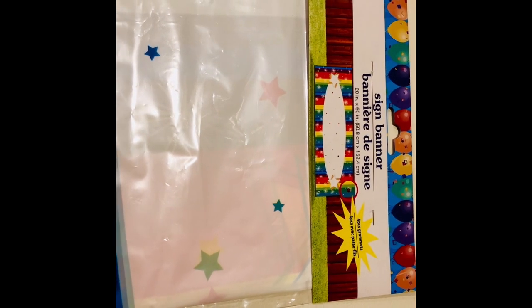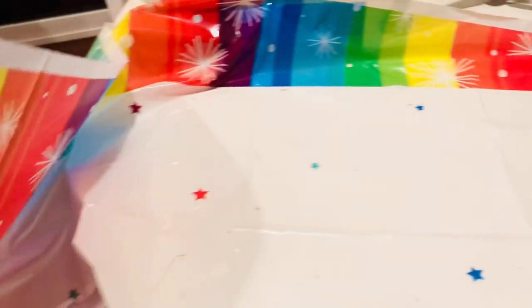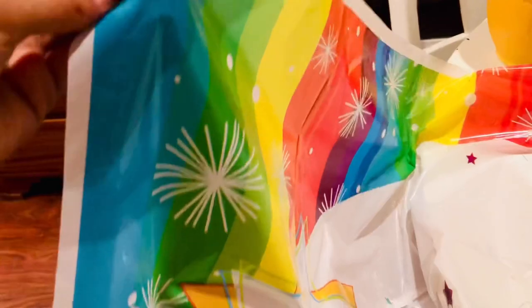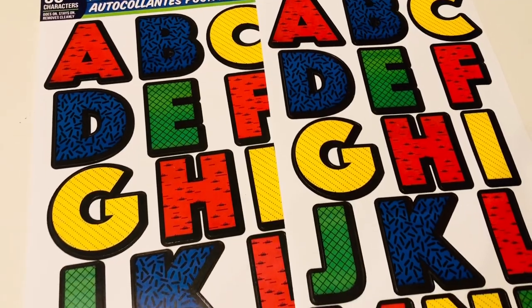I then found this blank banner, which was totally unexpected — I was not going to do anything like this, but when I found it I couldn't resist making another customization. I'm going back in with these letter stickers, and here's how it turned out.